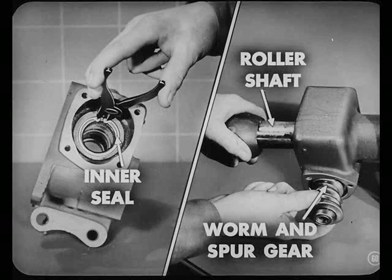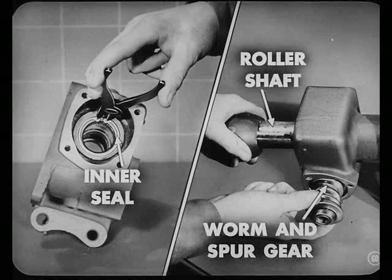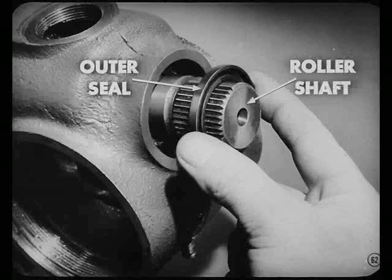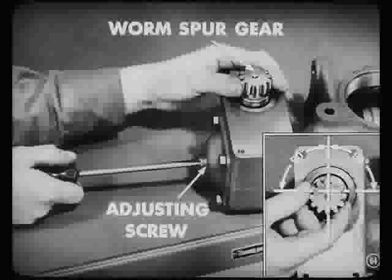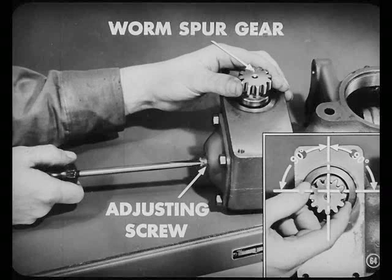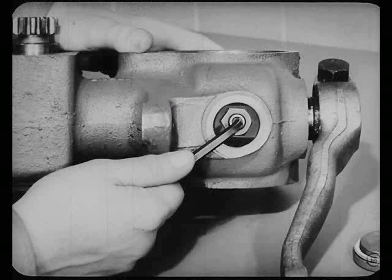Next, we install the roller shaft inner seal and snap ring. Then we can install the worm and spur gear and the roller shaft in the housing. Be careful when you install that roller shaft that you don't damage that inner seal — rub a little oil on that shaft before you push it through the seal. Now we slide the roller shaft through the piston arm, and don't tighten that set screw yet or you can't adjust backlash between the worm and roller. After installing the pitman arm and the roller shaft cover, set the roller shaft and worm at center position. Turn the worm spur gear to center, then turn the roller shaft adjusting screw in until there's no backlash between the worm and the roller at the center position and for a quarter turn each side of center. Then we go ahead and install the pistons and connector in just the reverse of the way they came out. Now we can tighten the piston arm set screw and lock nut.